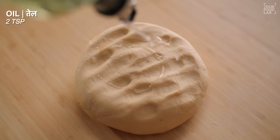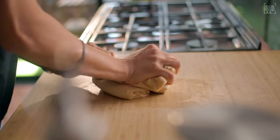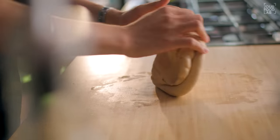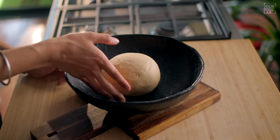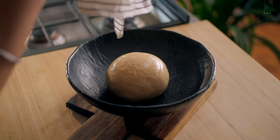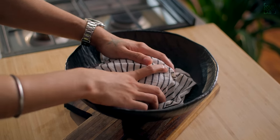After 7 to 8 minutes, the dough is soft and smooth. At this stage, add 2 teaspoons of oil and knead for 2 more minutes so the oil is fully incorporated. Then prepare a big round dough ball, place it in the bowl, cover the surface so it doesn't dry out, and keep it to rest for 1 hour.